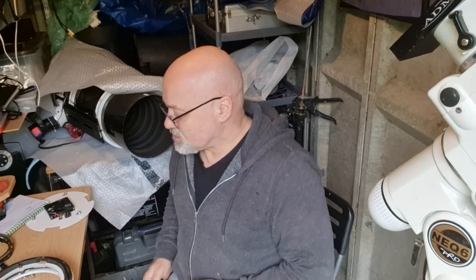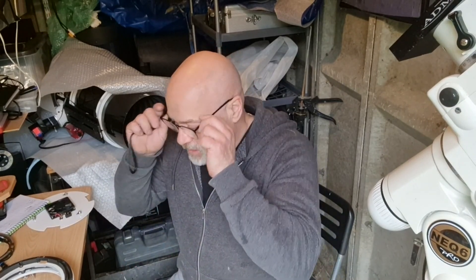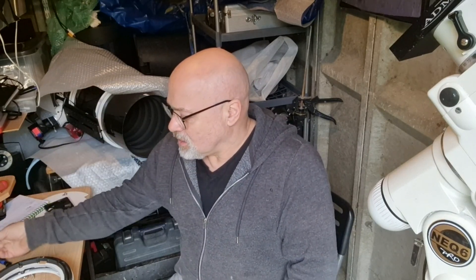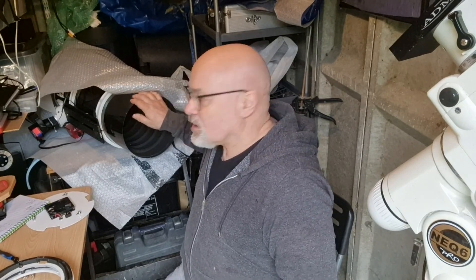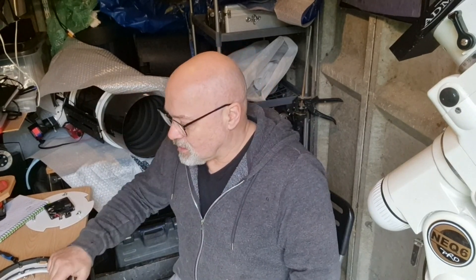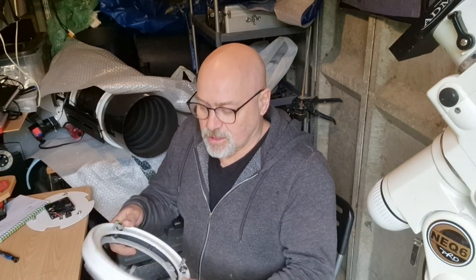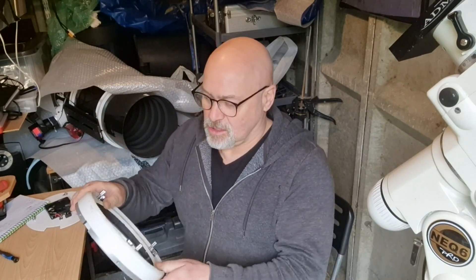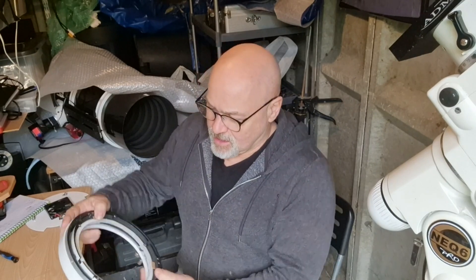Hello guys, I'm in the astral cave. What I'm going to do is add this Celestron dew connector place ring to my Sky Watcher Quattro. What I've done is on the back I've taken all the mirror out to give it a clean.